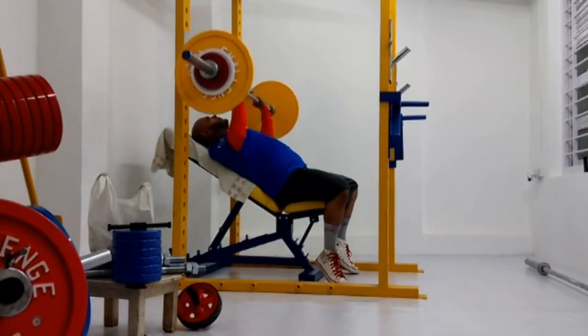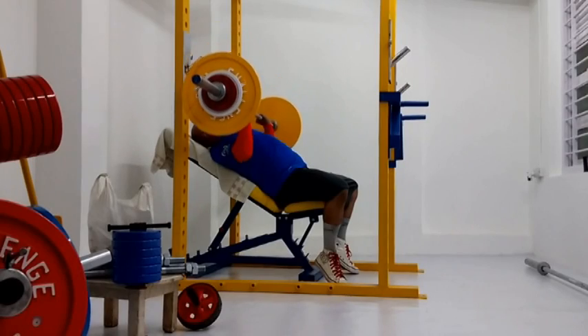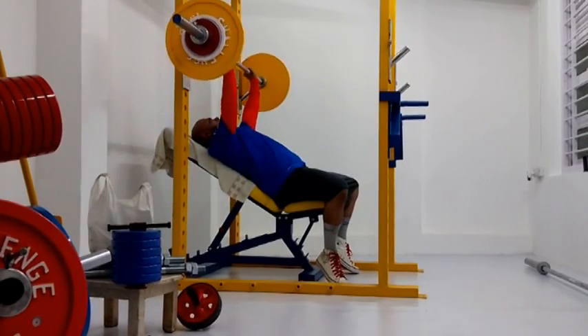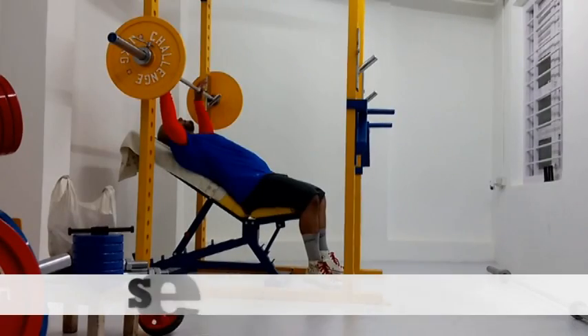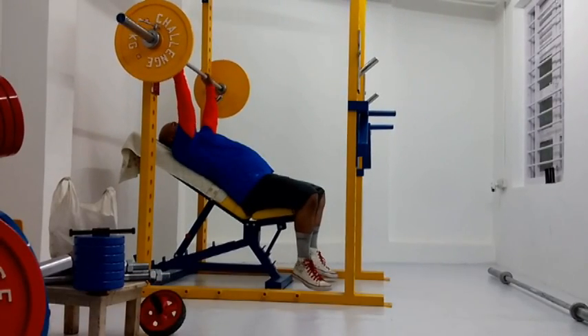This is an incline bench press, and it was very difficult for me. I haven't done this exercise in forever, so it was very challenging. I paused on that last rep just to hone it in, and I got 155 for six. The last set was 120 for 15.